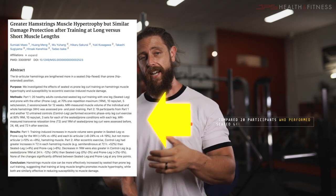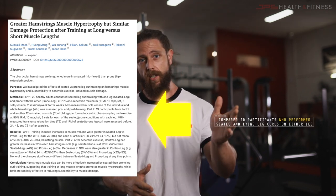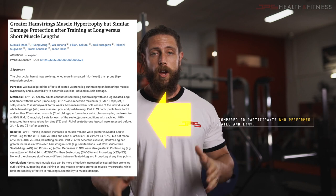Recently there was a study by Sunayaki and others, just in October, where they compared 20 participants who performed the seated versus lying leg curl on either leg. This is pretty cool because the subjects were their own control. They measured muscle growth using MRI, which is the gold standard of measurement techniques for hypertrophy, and they found the subjects had five percent more growth with the seated leg curl.